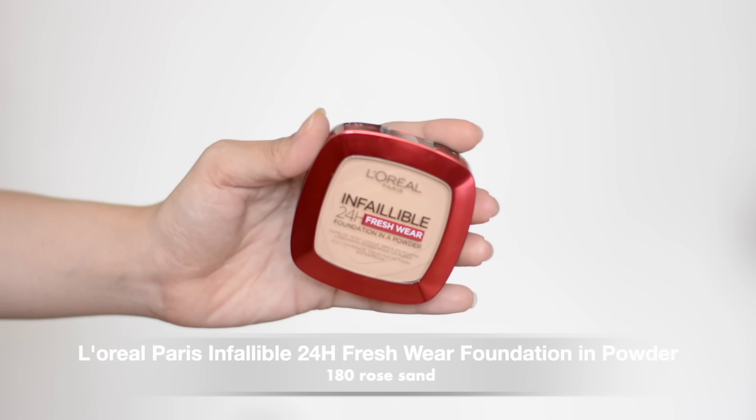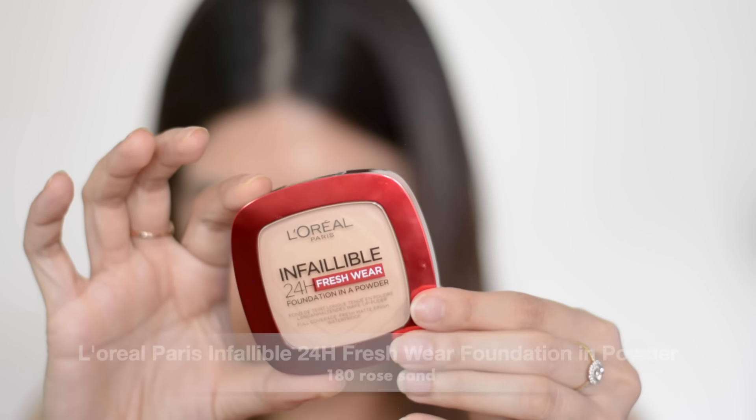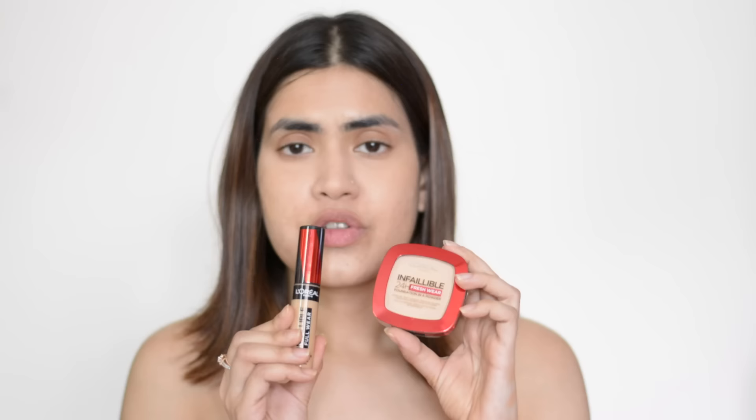You don't have to do any work — it's hardly a five-minute job. I'm going to demonstrate this to you. But first, let me show you those two amazing products. This is the L'Oreal Paris Infallible 24-Hour Fresh Wear Foundation in a Powder — my shade is 180 Rose Sand. And this is the L'Oreal Paris Infallible Full Wear Concealer — my shade is 312 Amber. These two are my current cult favorites that help me ace that flawless base in this heat and humidity.